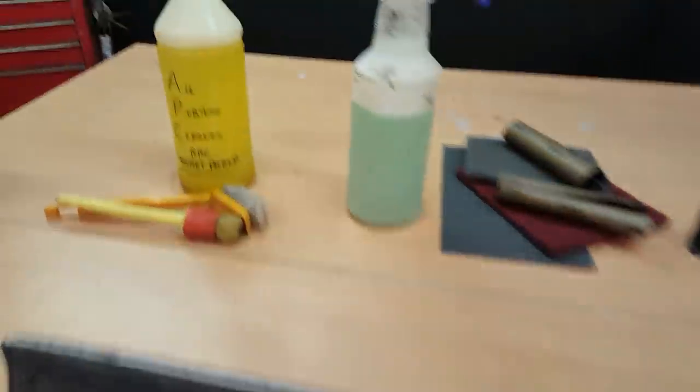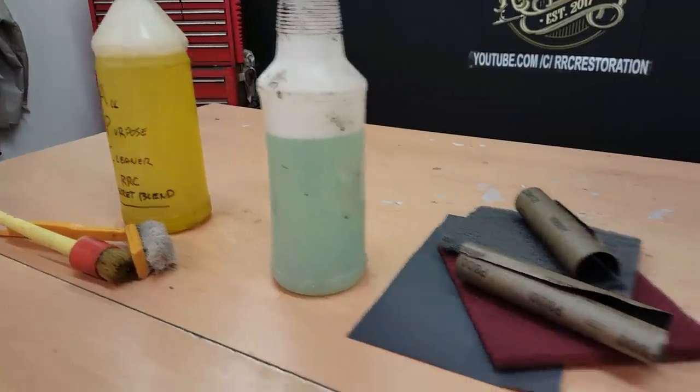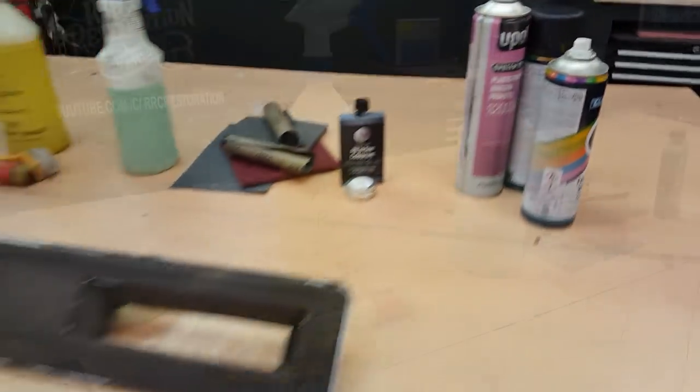In this mini restoration I'm going to be using all-purpose cleaner, soapy water, various grades of sandpaper, leather filler and colorant, and a little bit of silver and black paint.